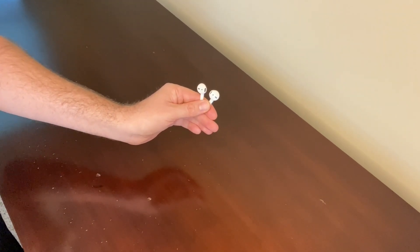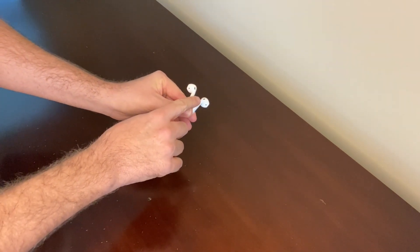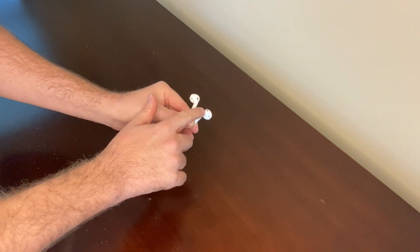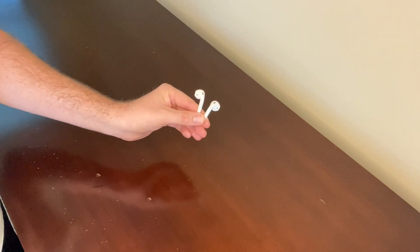My favorite feature of these AirPods is the ability to talk on the phone with the headset feature. You just double tap either AirPod when it's in your ear — double tap it like this and it will answer the phone call. Then when you want to hang up, you just double tap it again, and when you want to make a phone call out, you don't even take the phone out of your pocket — you can just ask Siri to make the phone call.